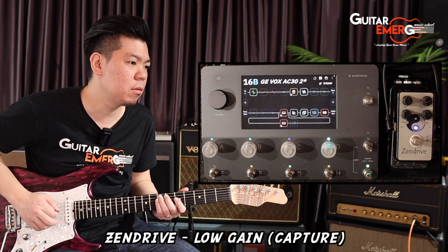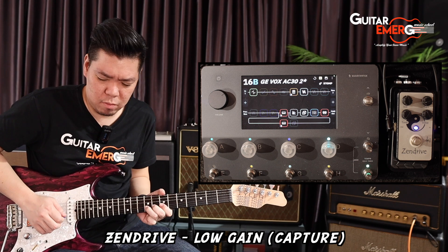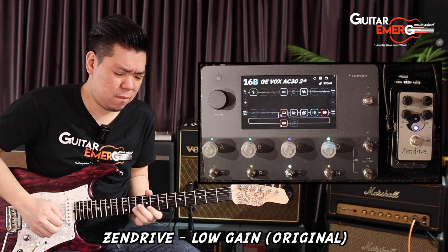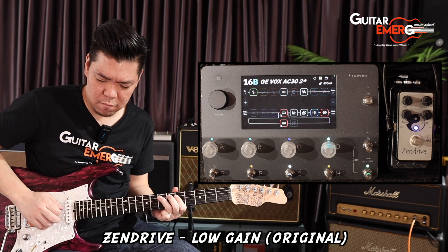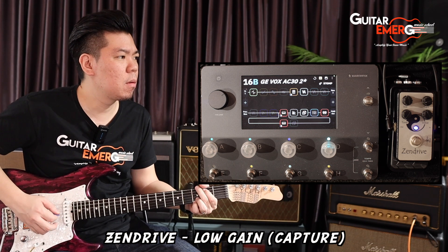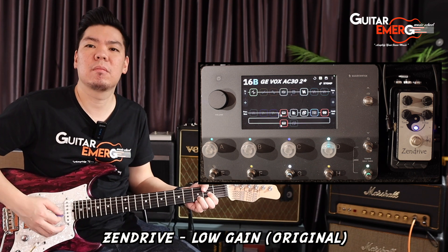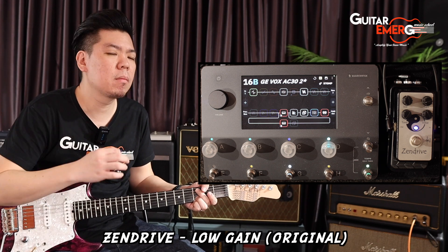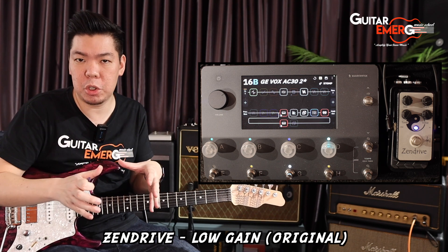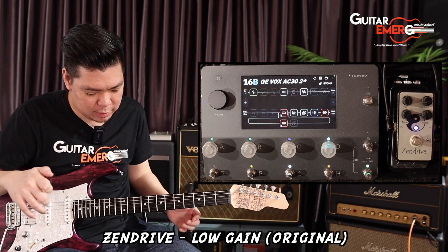This is the captured version of the Zen Drive. Back to the original... capture... original. Now bearing in mind, I have not changed a single EQ or tone on the capture, and I already find that they are like 95% very accurate — it's amazing.